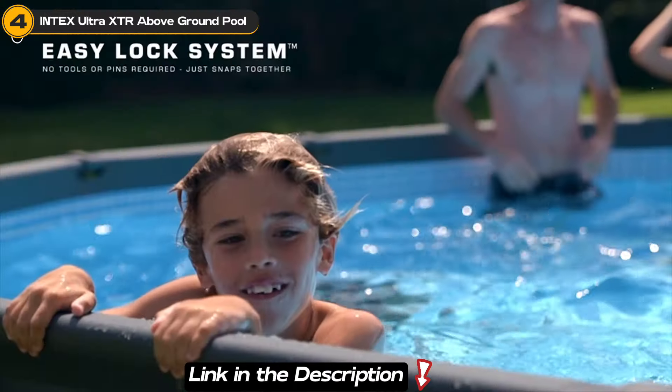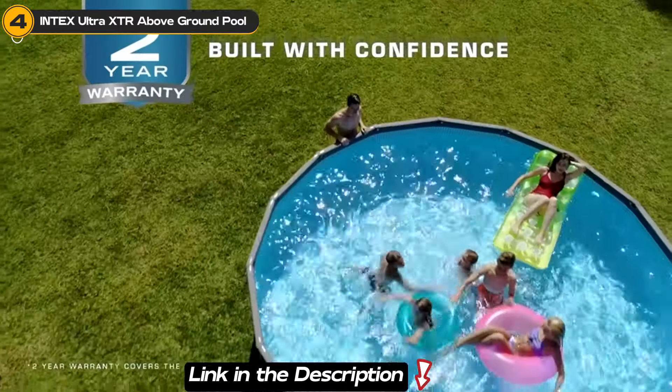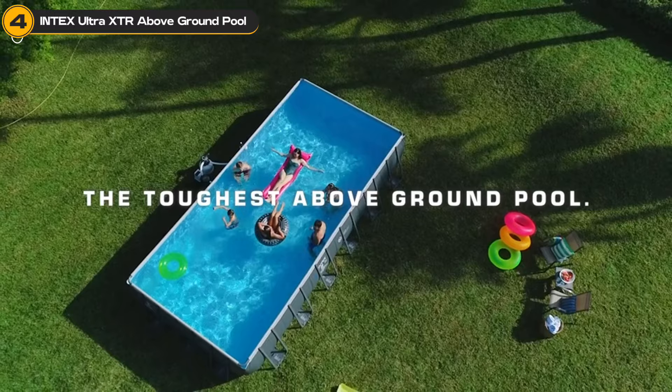And we're not the only ones loving it. With a 4.4 star rating from thousands of reviews, users are praising its easy installation and great value for money. It's clear that the Intex Ultra XTR is a crowd favorite for families looking to cool off in style.